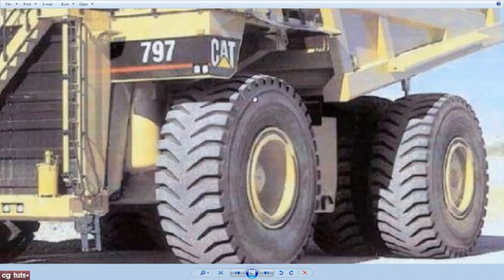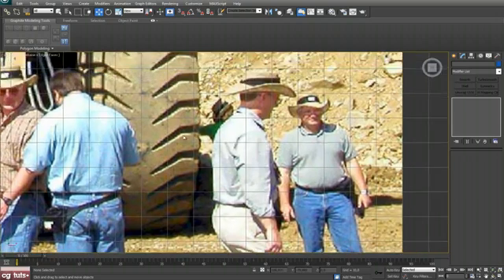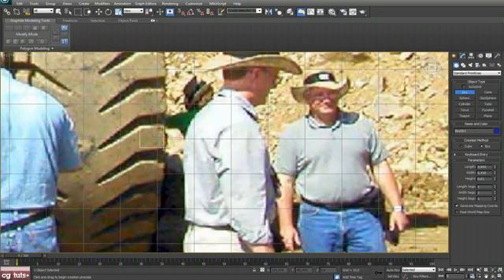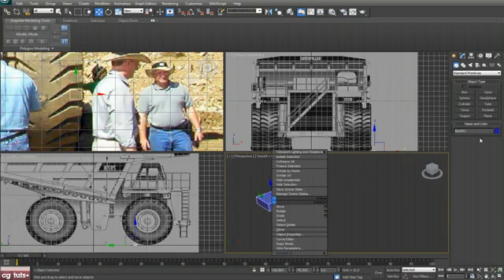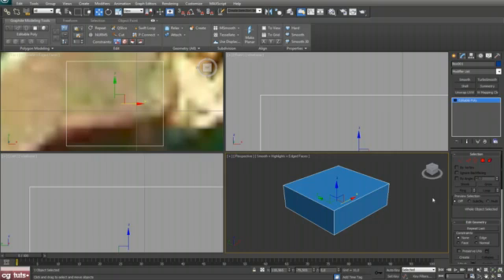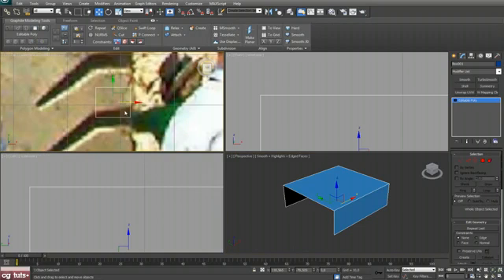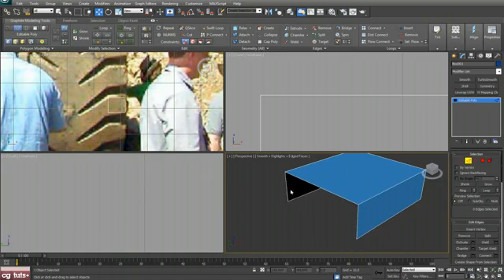For this part here, without W zoom in and go to the Create panel and create one box, something like that. Let's change the color to blue and convert that to Editable Poly. Press Z to zoom in and delete these polygons.